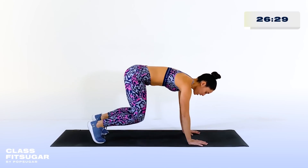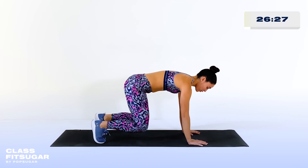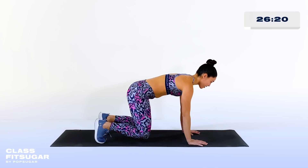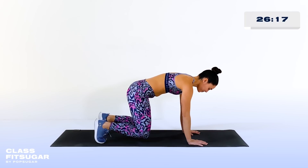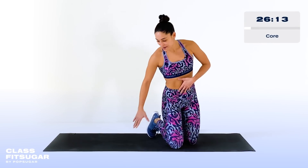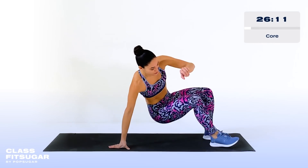One thing that I see a lot in bear holds is your booty is usually too high. I really want you to think about engaging the core. Your quads might burn a little bit, but don't worry — you're just hovering right off the ground. Give me one deep breath in and then let it go. Let's do a core set, making sure that our abs are ready to go for this strength workout.